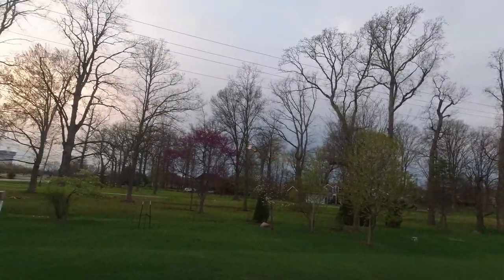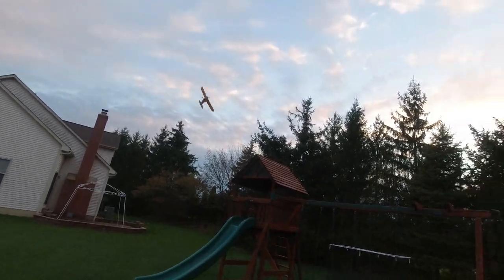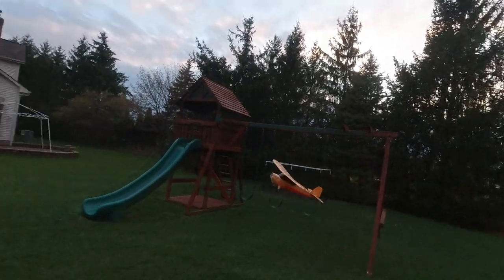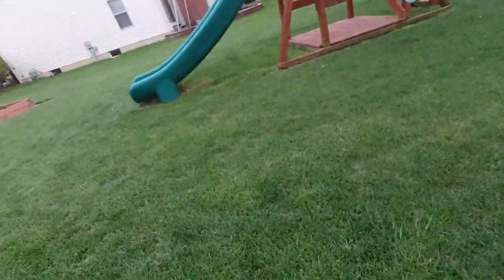Almost hit that tree. I've gotten this thing stuck up in the trees in the backyard and hit the swing set a few times. That side draft is just killing this thing. I'm gonna land it right there and start over — there's a slight side draft coming from over there.